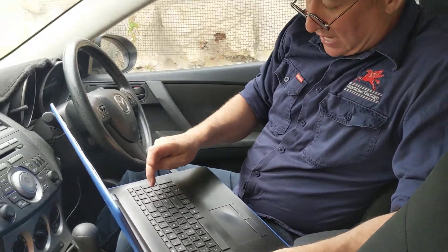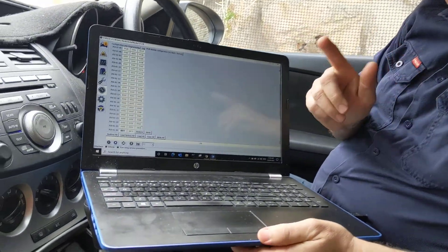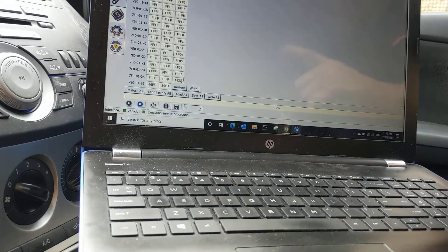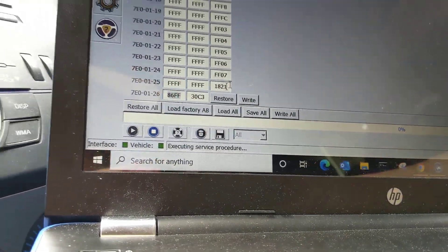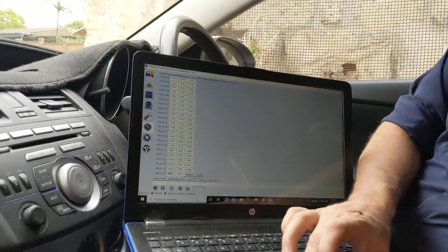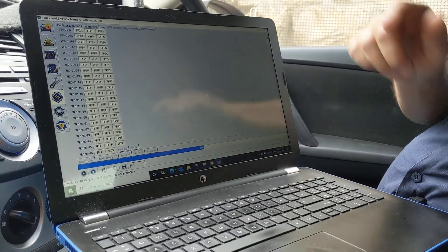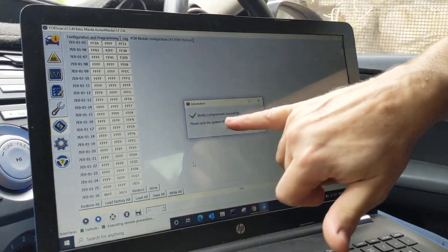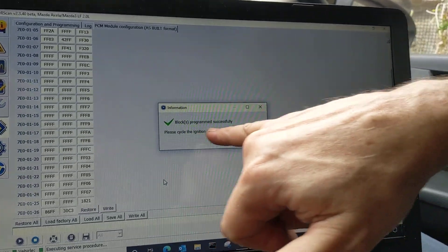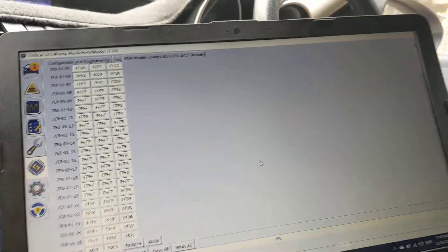I come into line 25 and change it to 1821. To recap: I've edited line 7 and line 25 — in line 7 I added 2, in line 25 I removed 2. I now click Write to write that to the Powertrain Control Module. It says 'Blocks have been programmed successfully, please cycle the ignition off and then on.' I click OK.